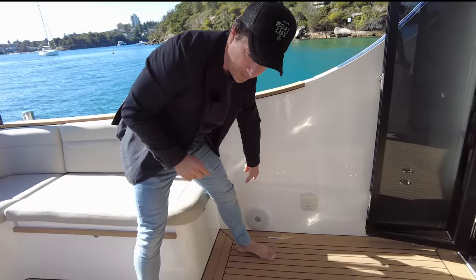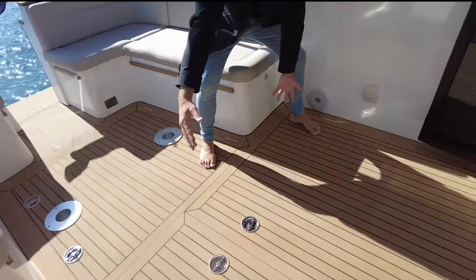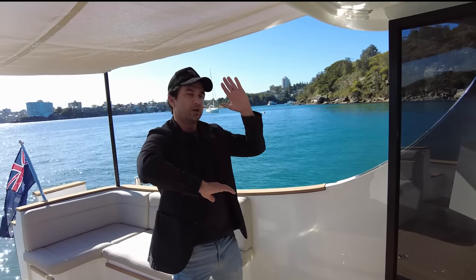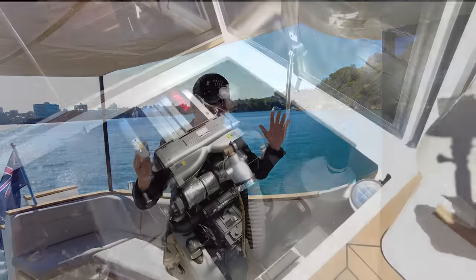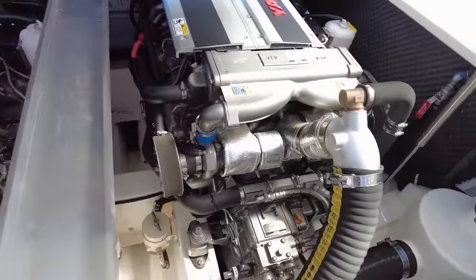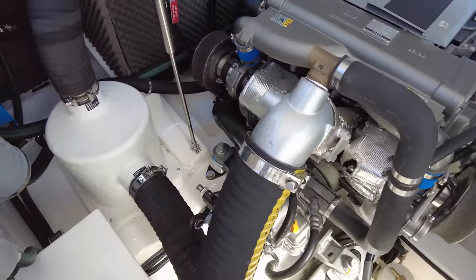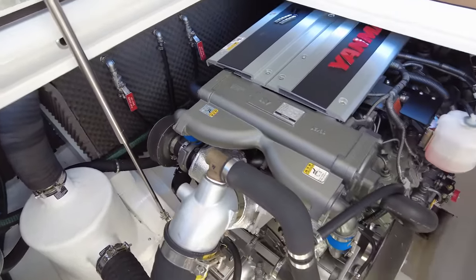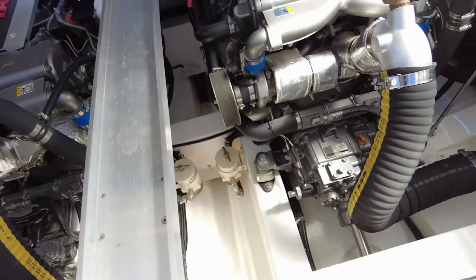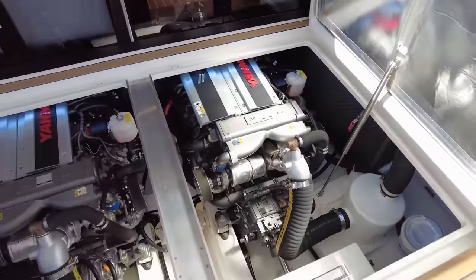We've got a manual bilge pump, some speakers, and courtesy lights facing forward here. I'm standing over the engine hatches — they will open like this and like this. This particular boat has the upgraded Yanmar — they are a V8 and 350 horsepower on a straight shaft. It does over 30 knots and the props are quite torquey, so you can do some pretty good manoeuvrability moving from side to side when you need.